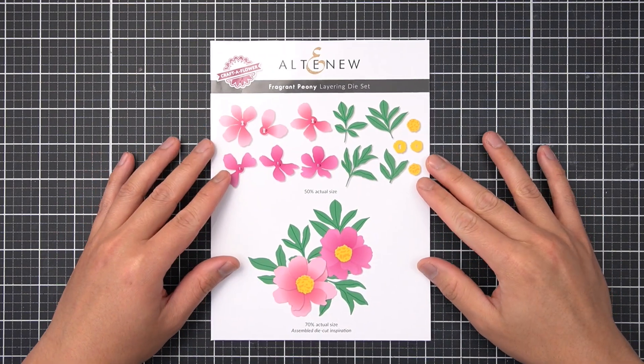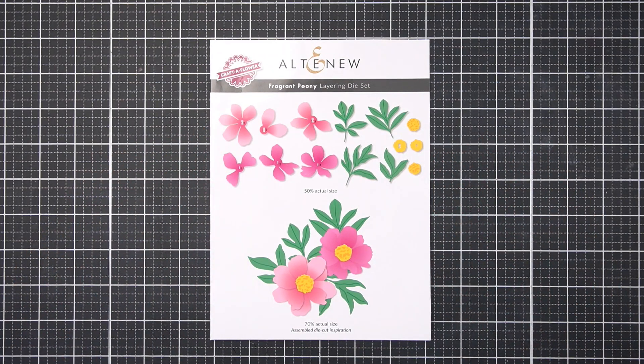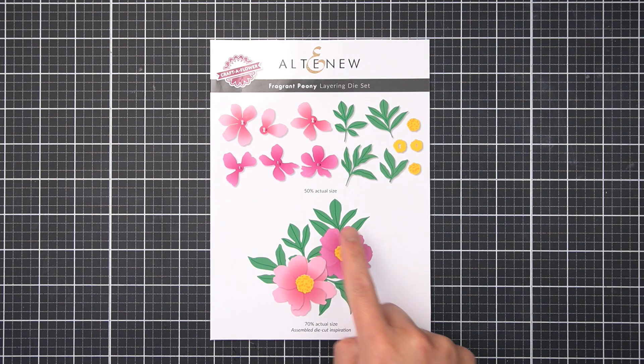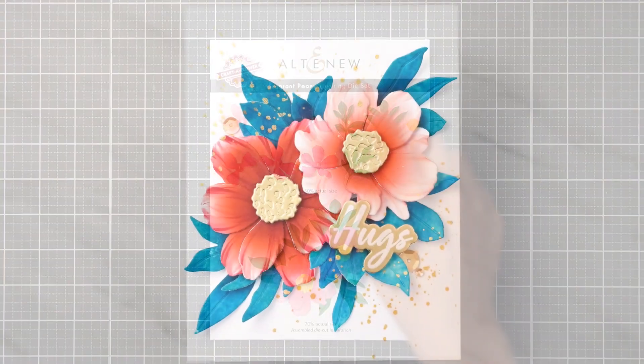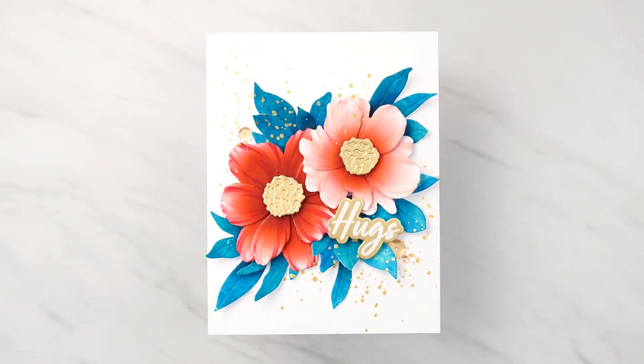Hey there everyone, it's JC. It's no secret that I love the Altenew Craft-a-Flower layering dies. I think the flower varieties are absolutely stunning, and the May 2023 Fragrant Peony release is no exception. Let's look at three creative ways to add color to these cardstock layers.